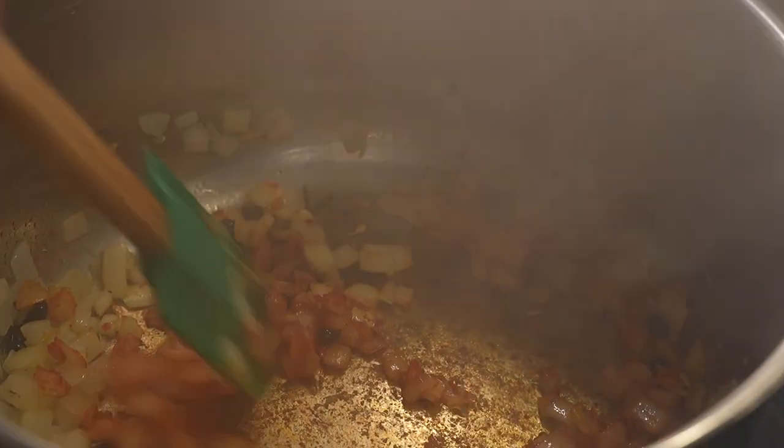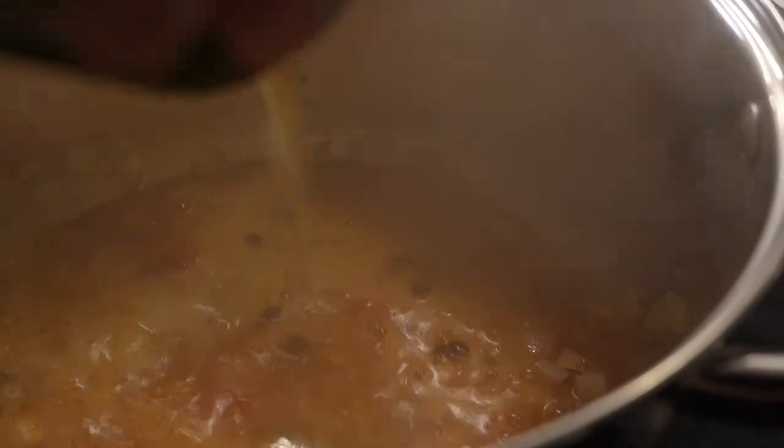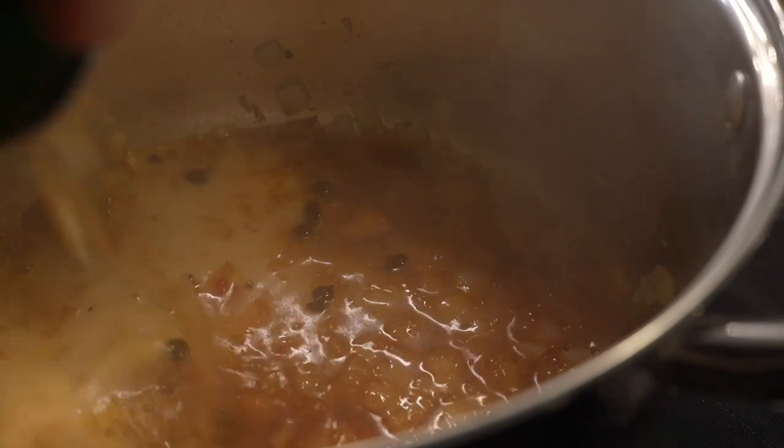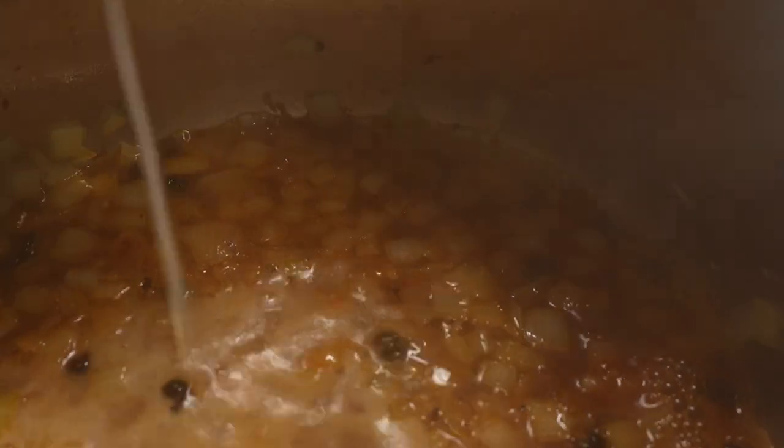Now is where it's going to get fun because we're going to add the beer. What we did was deglaze the pot with the beer. I'm going to raise the heat to get it to almost boil.